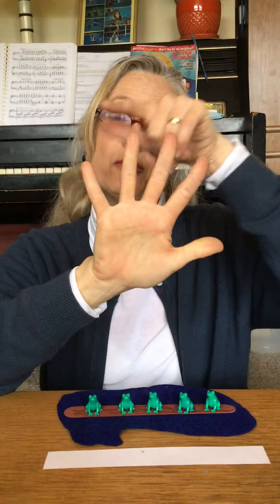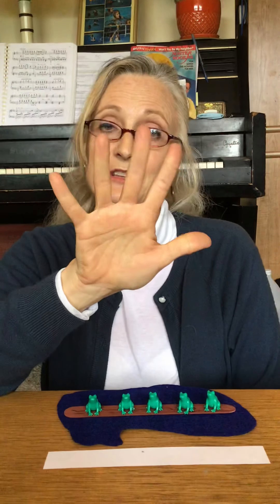Those are big fluffy frogs. They probably go grog, grog. So sing five speckled frogs. You can make more speckled frogs. You can make fewer speckled frogs. You can sing speckled frogs anytime you want.